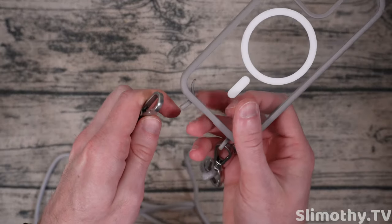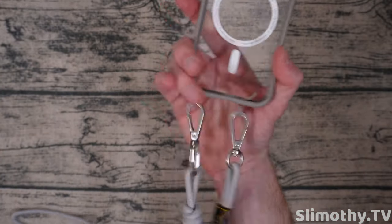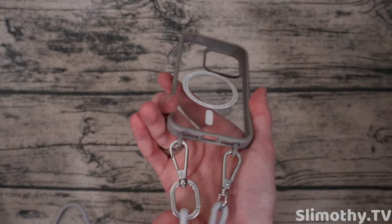Just for fun I want to clip this on here and see what it looks like without a phone in it. Very interesting how they've done this with these little eyelets — I think that is kind of ingenious. Let's see how it works in practice. Got it in there — it's obviously not going to go anywhere once the phone's in there it'll be better. Interesting, that's kind of how that looks.